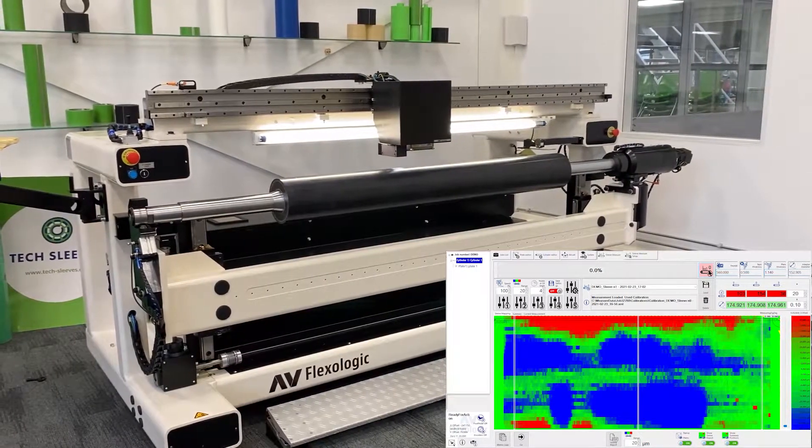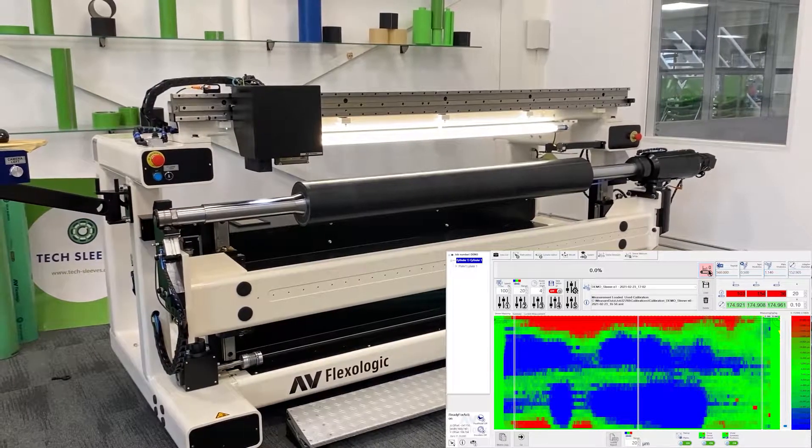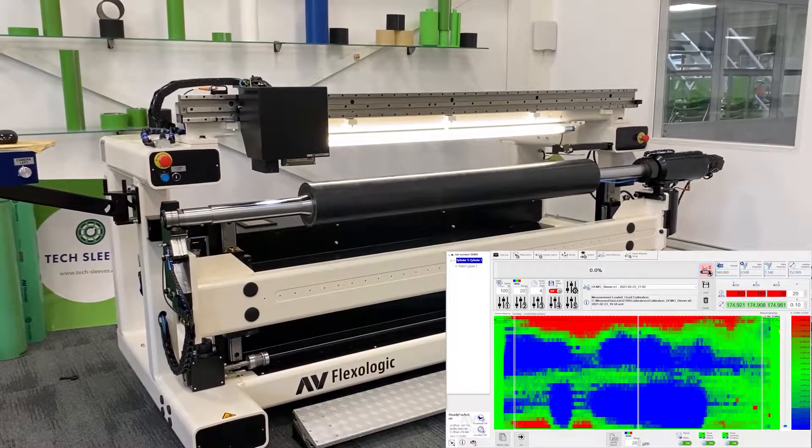This gives you quite a coarse overview of the sleeve surface, but it gives you a good idea of the TIR values.